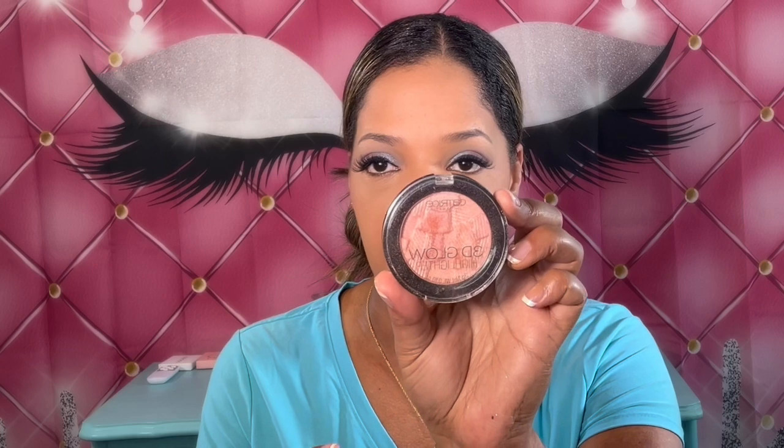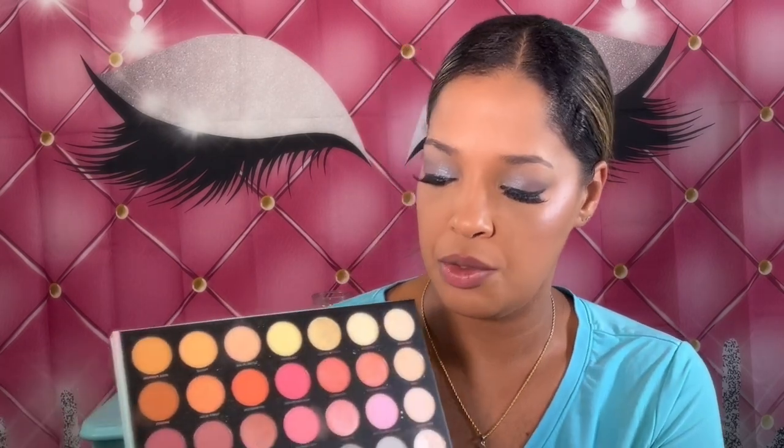For highlighter I'm going in with the Catrice 3D Glow highlighter in the shade Pinch of Rose. Oh, that's really pretty — it's really pigmented, I like that. I'm also going to take this and go over my brow bone with the color. Now I'm going to line my lower lash line using the Extra Sensory color from the palette, taking a pencil brush to apply it along the lower lash line.